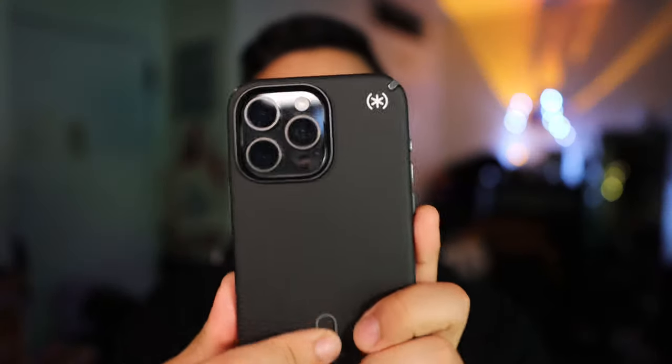So we're going to put this on the phone, and I've loved these Speck cases for years. They just feel really, really right.